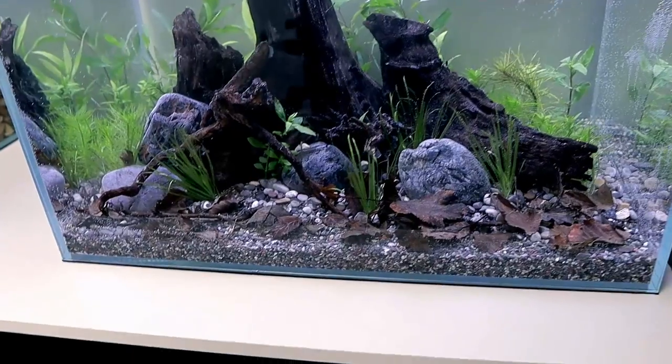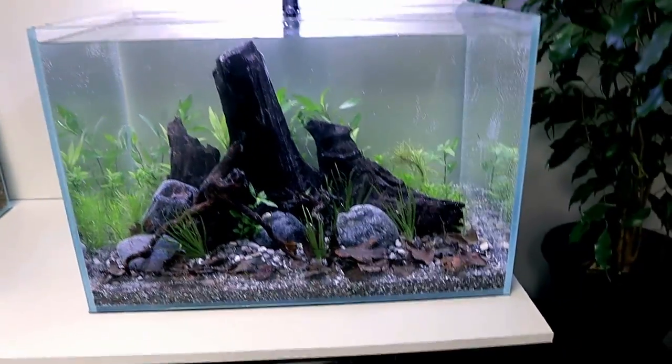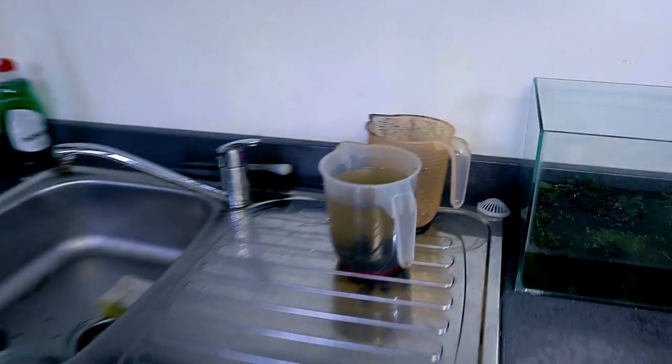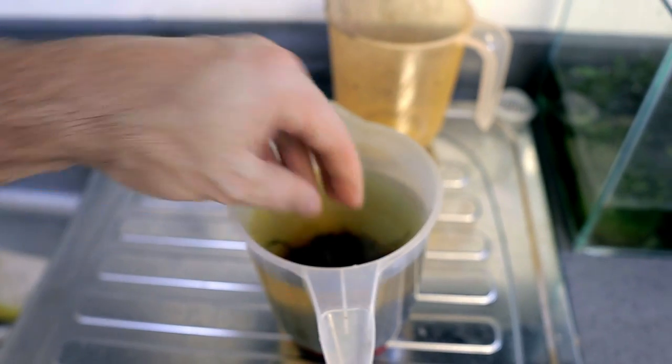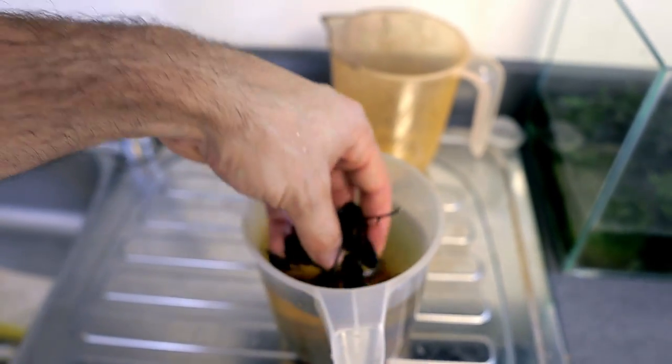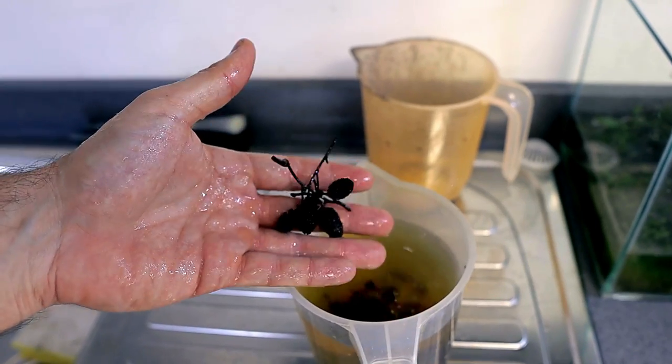Oh my goodness, they look so cool - really ultra realistic in my opinion. Heading over to the sink area, I also found these elder cones. I left them in water just to make sure there wasn't any fungus growing on them, and they sank. They look great, so they're going in as well - they look awesome.